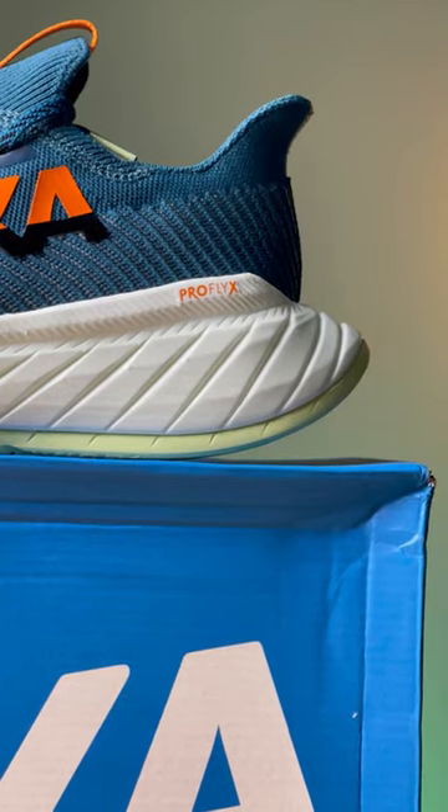I enjoyed my time with the Carbon X3. You really do notice the carbon fiber plate and how well it pairs with the rocker geometry in the midsole. Overall, it's a really firm, stable, and fast experience.